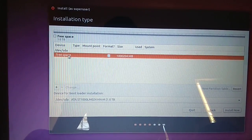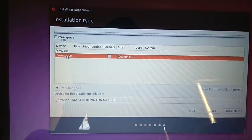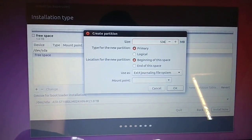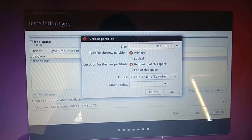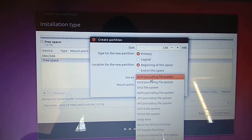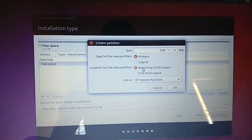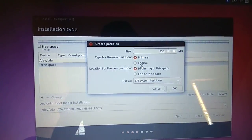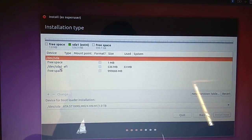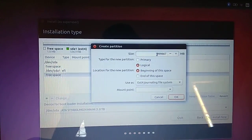I have a 1TB hard disk. Just press here — you'll see the size. I'm selecting 538MB for the boot partition. Choose EFI, press OK, then keep it logical and press OK. It will create the EFI boot partition for GRUB bootloader.